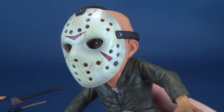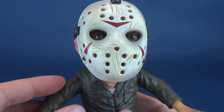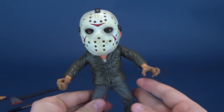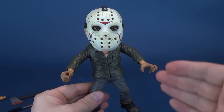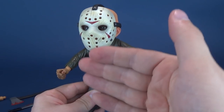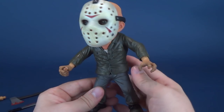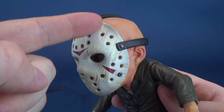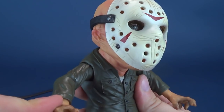It also happens to have the option of a removable mask. This is the Friday the 13th Part 3 — Part 3D — Jason Voorhees. You can really tell by the fact that he doesn't have the wedged cut at the top of his mask; it's a relatively clean-looking mask. He's wearing his trademark outfit of an underwhite shirt, the olive-colored outer shirt, and almost silver-like khaki pants.